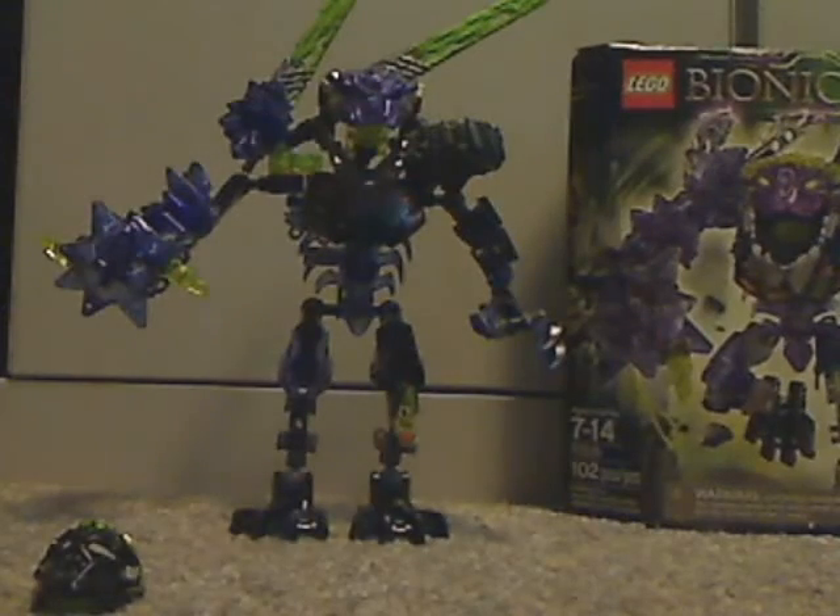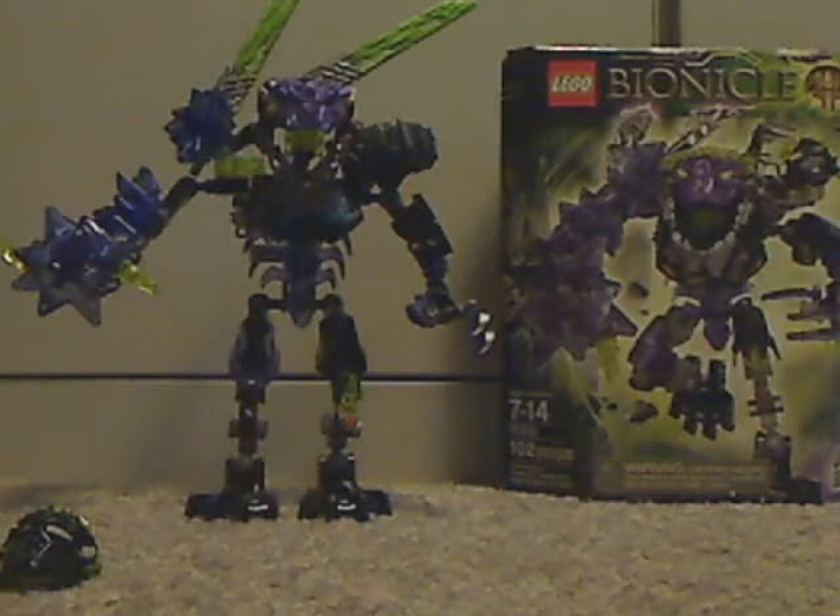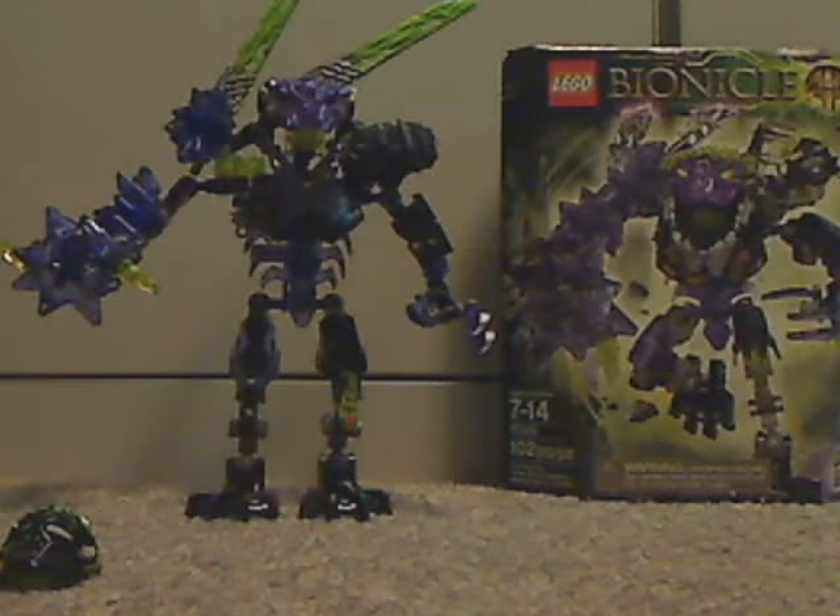For my final verdict on this — I think this is a fairly good set. You get a lot of nice purple pieces, and also the little Onua mask. If you're looking for a purple character to add to your collection, then go out and get it.